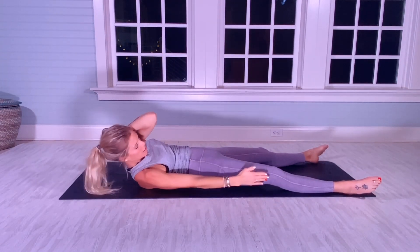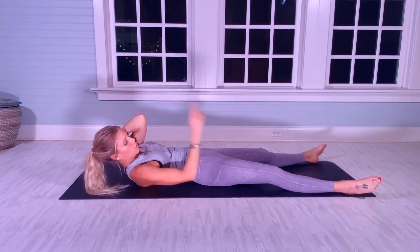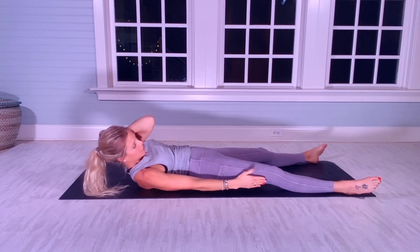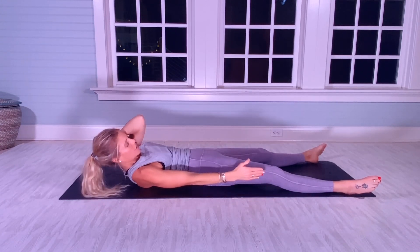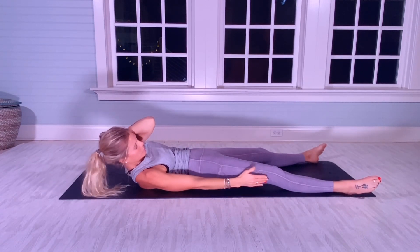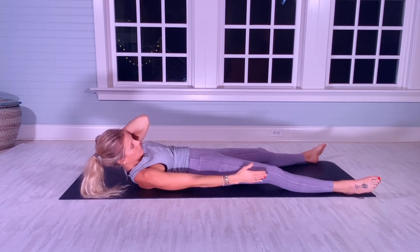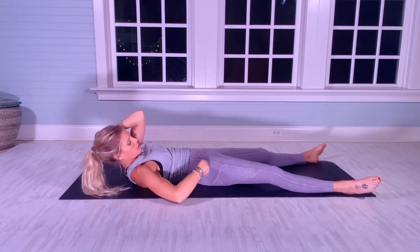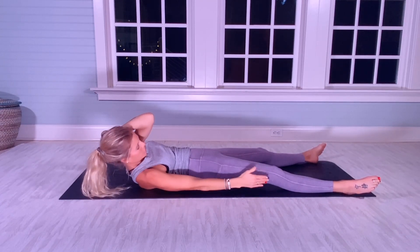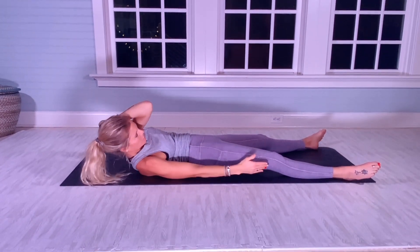Right arm skimming the outside of your right quad for 20 more. Your left elbow is directing over towards the right side of your body. [Counts 1–20]